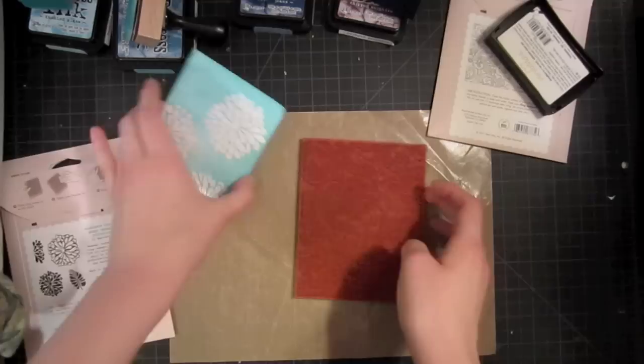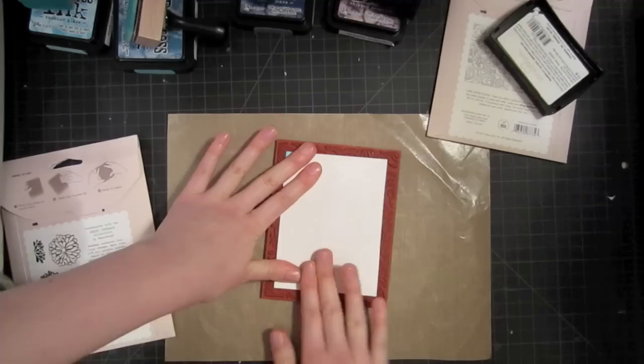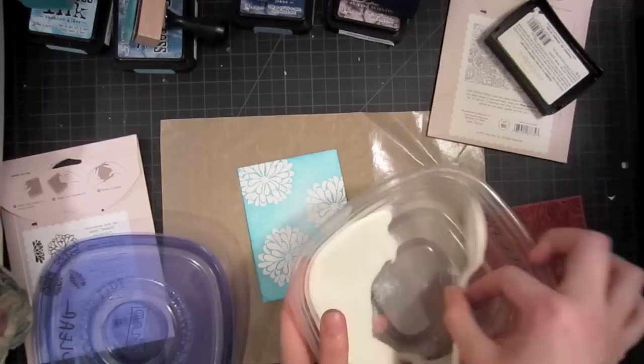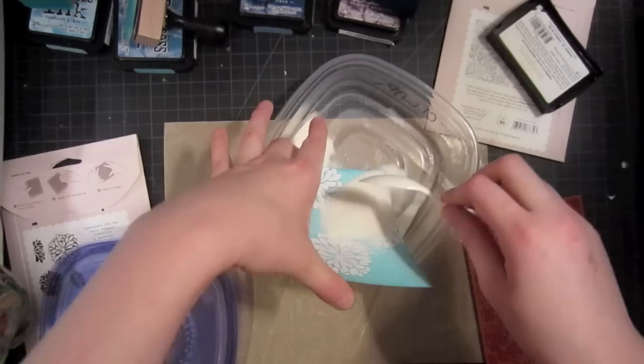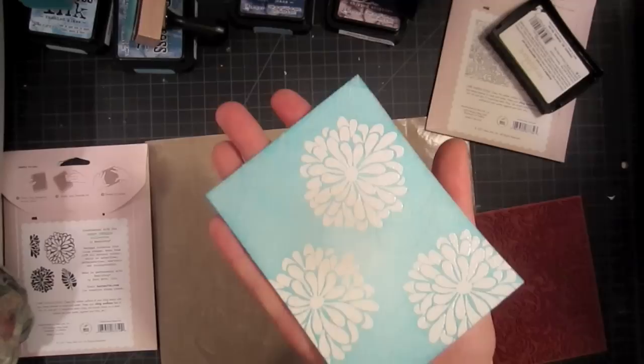Then we're going to set our piece down on the background stamp, hold it with one hand and smooth with the other, picking up all of that wonderful Versamark ink. You can see it just a little bit, but it's not really going to show up until you add the embossing powder on top. Go ahead and very carefully add clear embossing powder over where you just stamped. I love this stamp so much — that drying in between with my heat gun really helped ensure the embossing powder didn't stick anywhere it wasn't supposed to. Now I just need to run my heat gun over this again to emboss that wonderful background stamp.